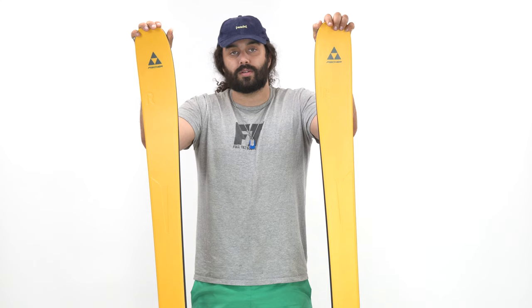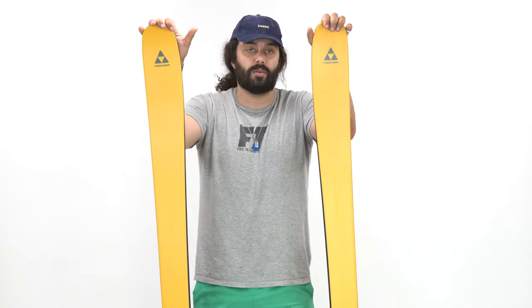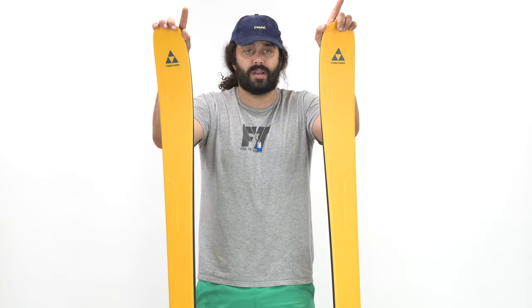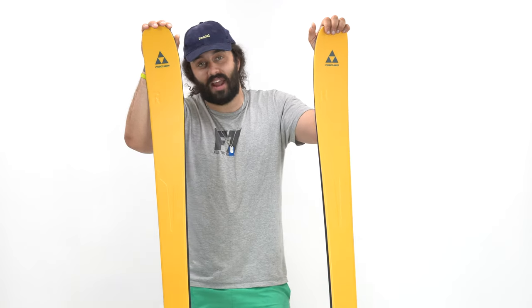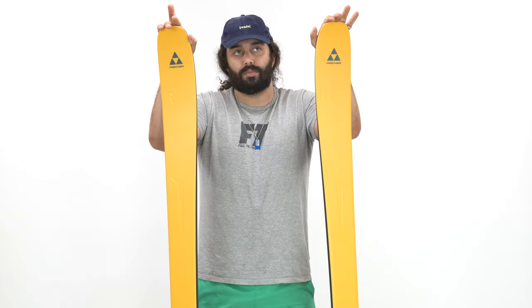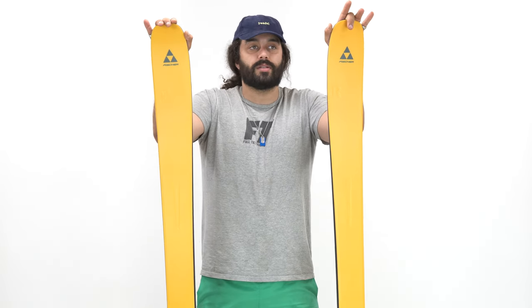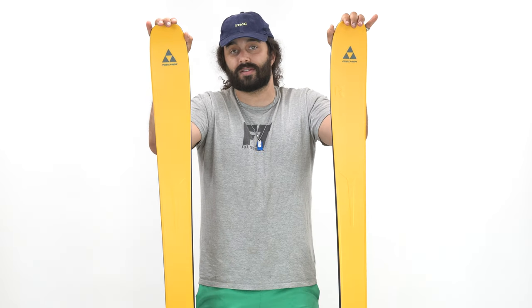This year Fischer decided to put a big focus on sustainability, which is very important to some people. These skis are made with 25% recycled steel edges. For the full list of sustainability items, you can go to Fischer's website — they have every little tidbit, and it's labeled nicely on the back of every ski. Sustainability is super important, but none of it means anything if the ski skis bad. So let's talk about how the ski actually performs.